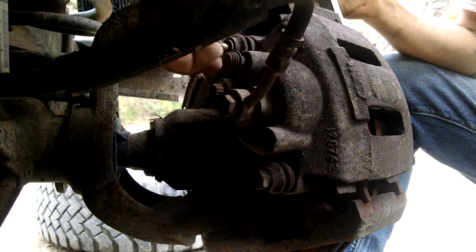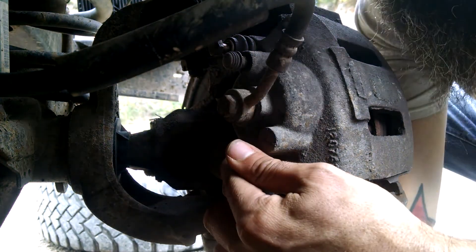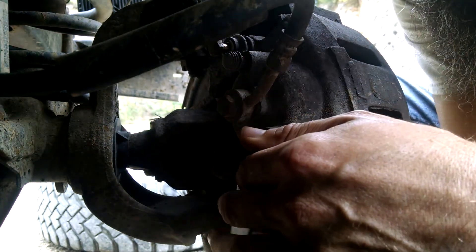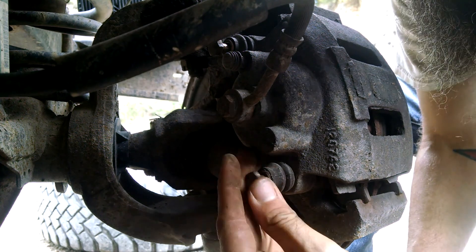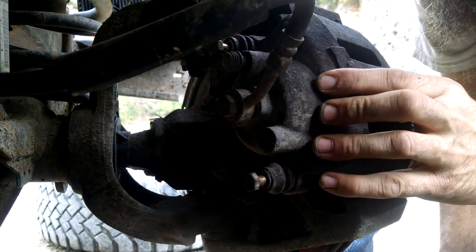One important thing about sizes: make sure you know the difference between metric and standard. They're ever so slightly different, and if it's a tight bolt you will strip it if you use the wrong size. These look like they're actually standard half-inch — I thought they would have been metric but they're not, and they're so light it doesn't really matter.